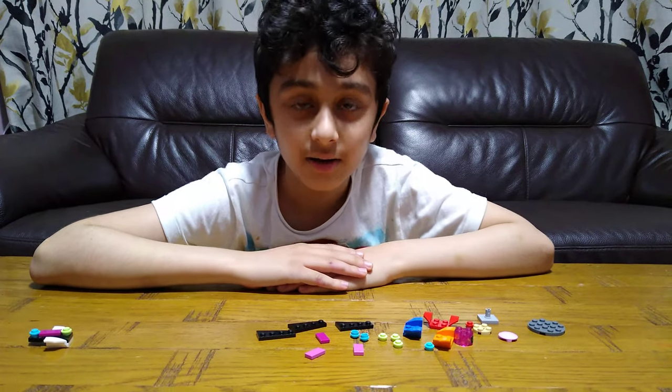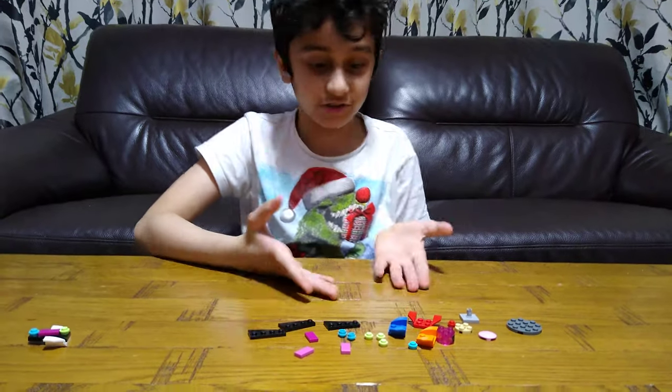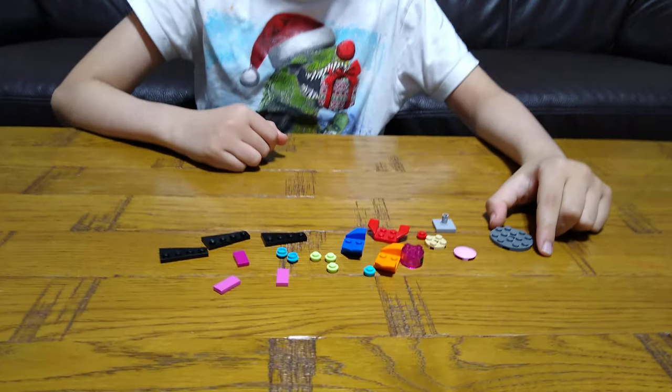Hey guys, today I'll be showing you how to make a fidget spinner out of Lego. These are the pieces you'll need for the build, so let's start.